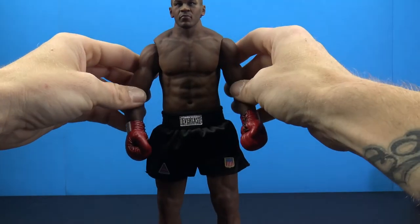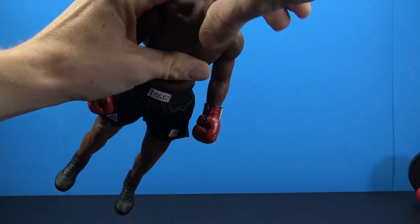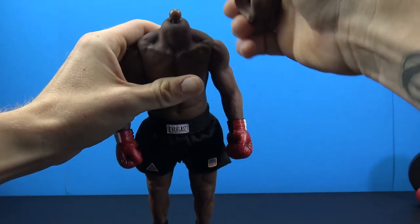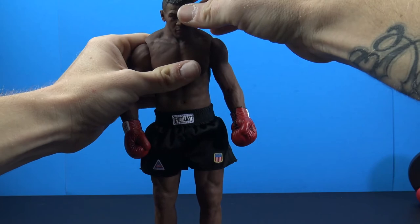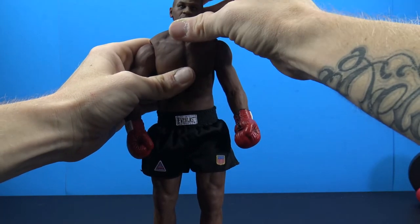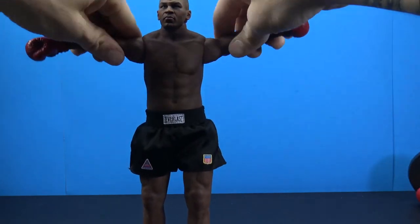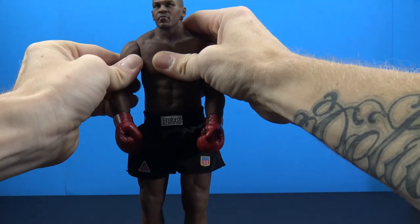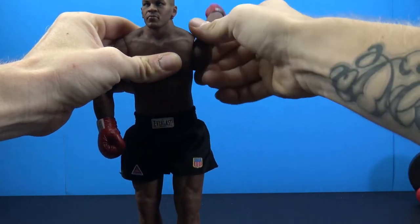As far as articulation, we get nice articulation. The head has a double ball peg in a soft neck — you get full rotation, you get up, down, and side to side, so you get all-around movement. The arms come all the way out, shift up and down in the socket, and of course rotate all the way around.